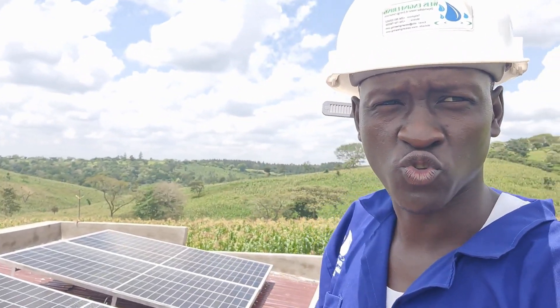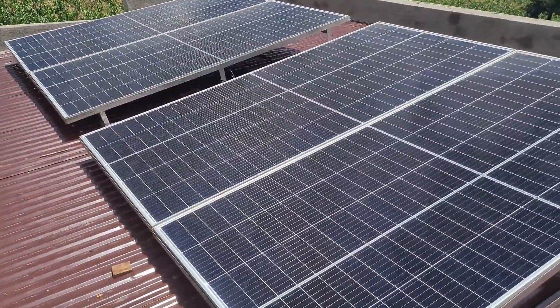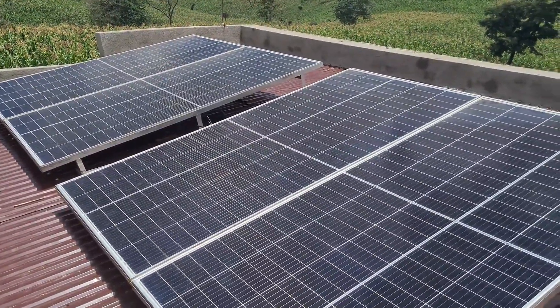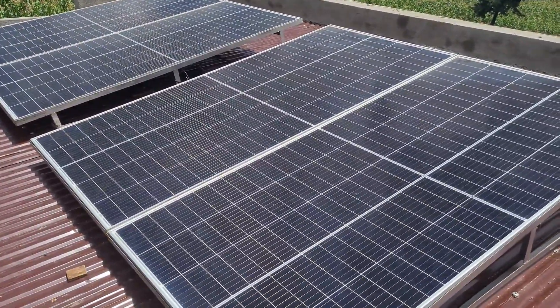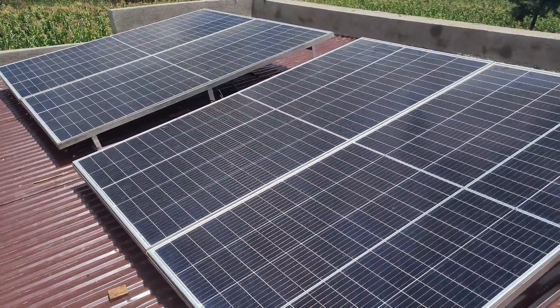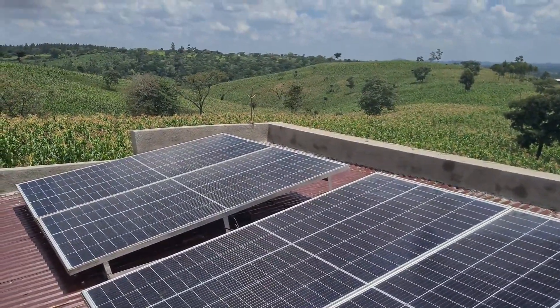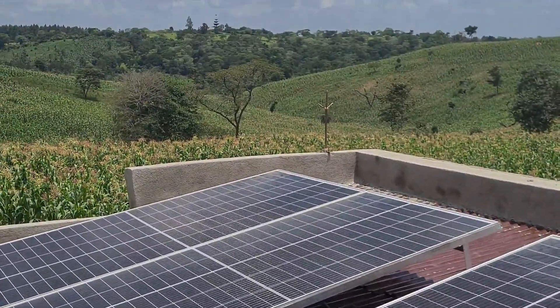Welcome to our demonstration video. We're going to demonstrate solar water pumping. We are in Chegegua, Uganda. I've started with our power generators, which are the solar panels. We have four solar panels, each is 495 watts. We've also connected a lightning arrest system.